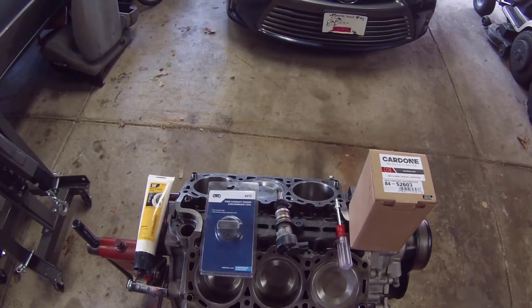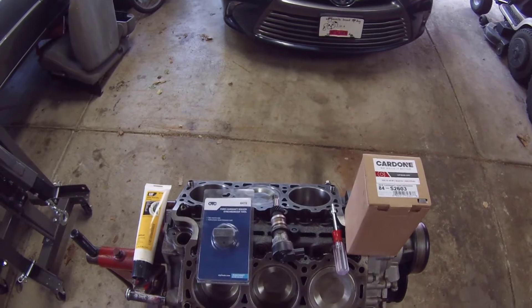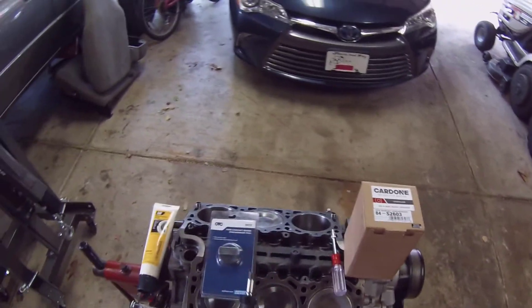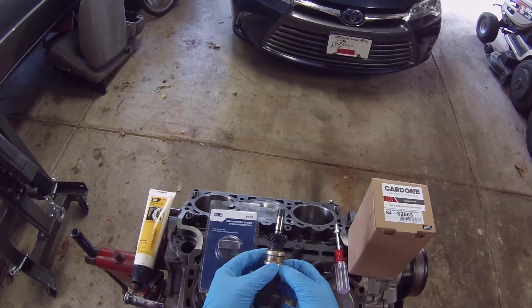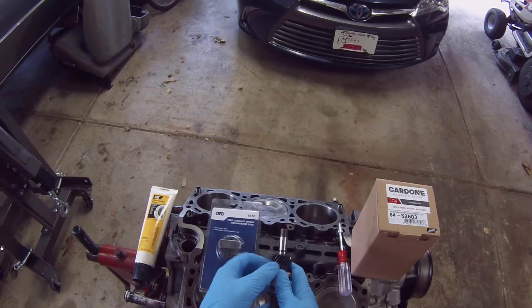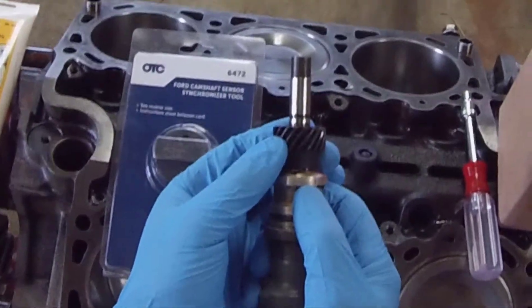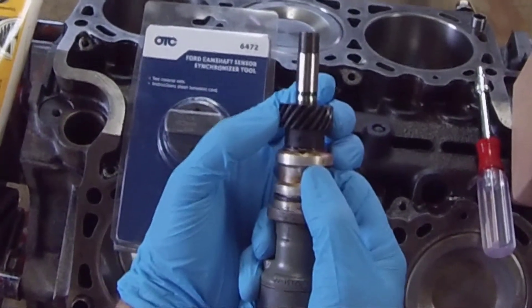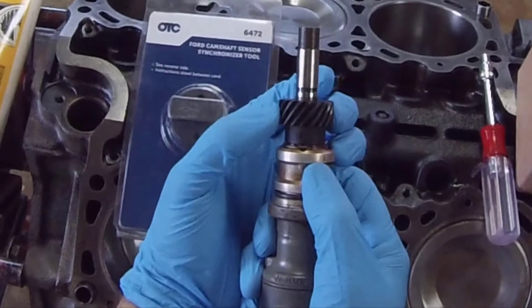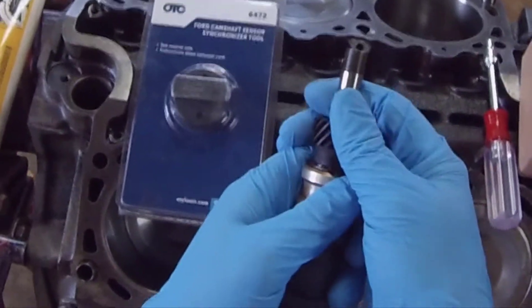Okay everybody, so now we're going to go over installing the 4-liter camshaft synchronizer. Here's my old one. I am changing this out because the bushings in this synchronizer, if you can see very closely, they are blown out. This hasn't gotten bad enough to take out the sensor — the sensor is still fine — but this has to be changed.